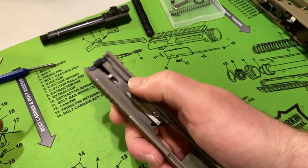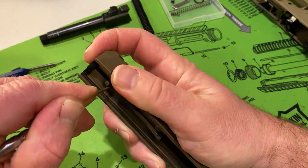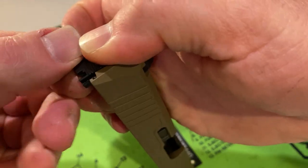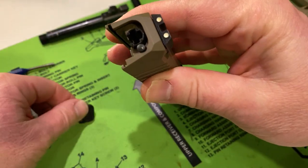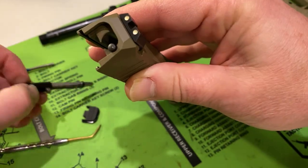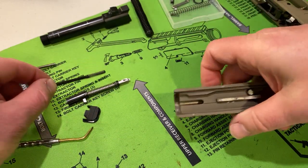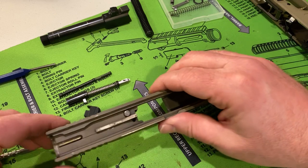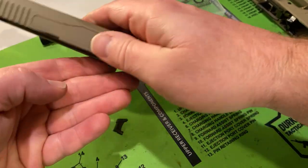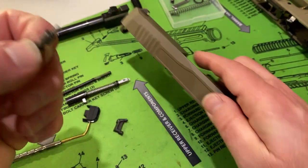Now we get to the good stuff — the slide disassembly. If you have disassembled a Glock, you can disassemble a PSA Dagger slide. Just remove tension from the striker spring and you can remove the back plate. Keep your thumb over the back plate because the extractor spring and extractor plunger could come flying out — those are under tension. Continuing to move the pieces, next you'll have the striker block and the extractor. I think the combination of the striker block and the extractor, how they hold each other into place, is kind of a cool concept — they both work off each other's tension. You push one down on the striker block and you can just pull out the extractor.